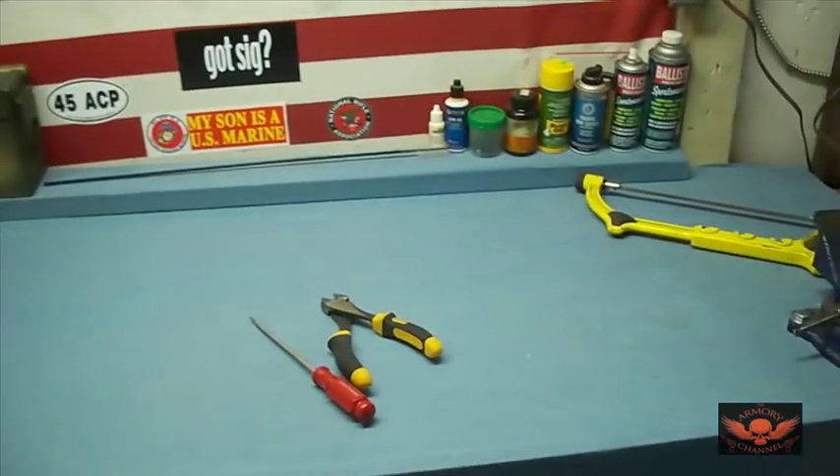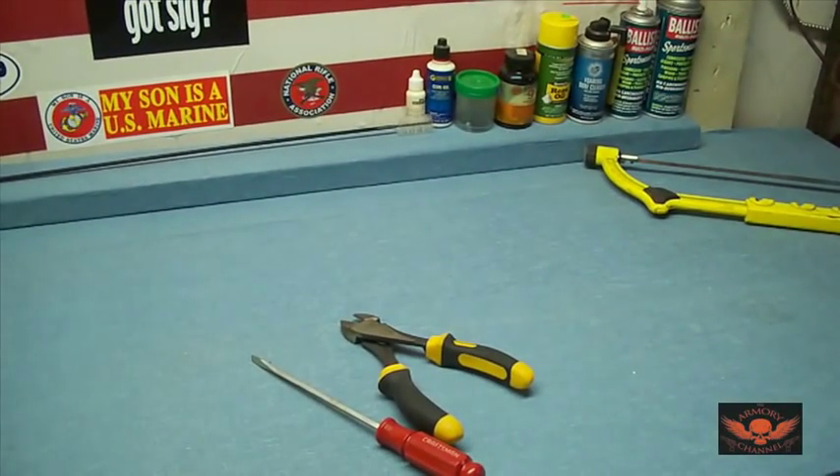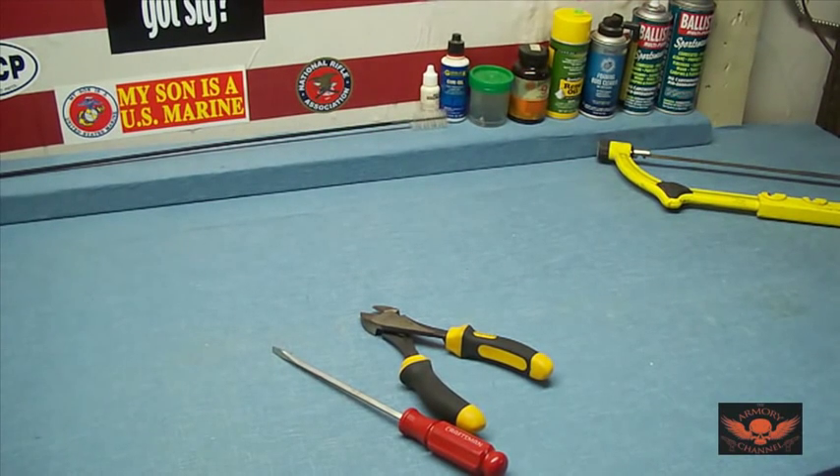We're going to do a little project today — first time I'm doing this, and I haven't seen it done on YouTube. A buddy of mine — I traded him my five-round magazine for my Saiga 12, because I can't use it since it's Russian-made. I need to put American parts on the Saiga 12 — that's part of the 922r compliance rule. A guy called Knicker brought it to my attention. I thought he was full of it, but he was completely right and I was completely wrong.